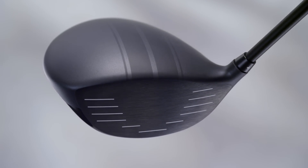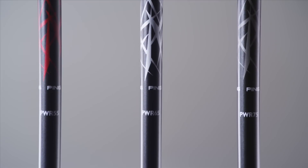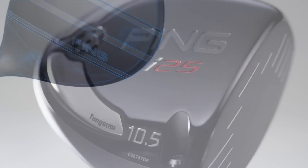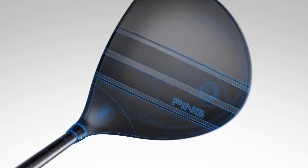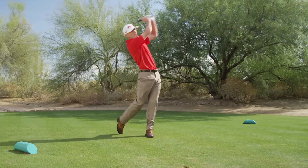With racing stripes for better alignment, PWR shafts for ensuring your desired shot shape, and tungsten weights for a low-spin penetrating ball flight, the i25 driver is performance engineered to help you hit it farther and spend more time in the fairway.